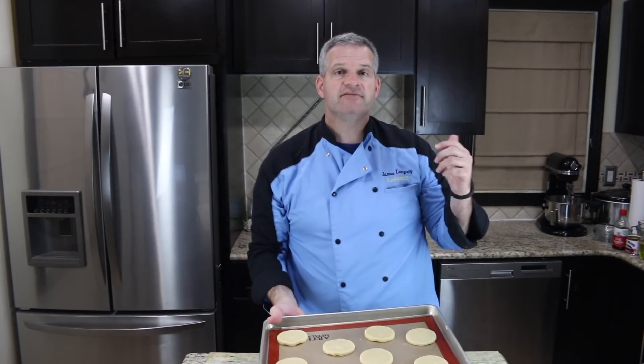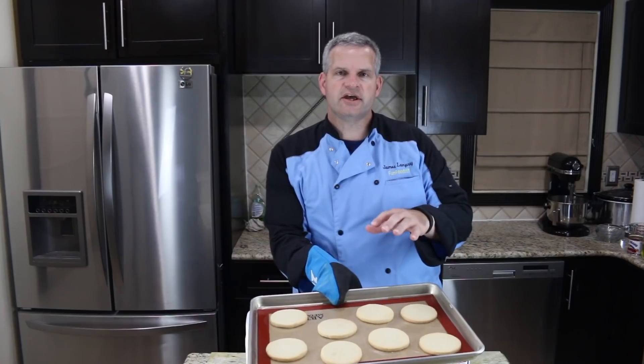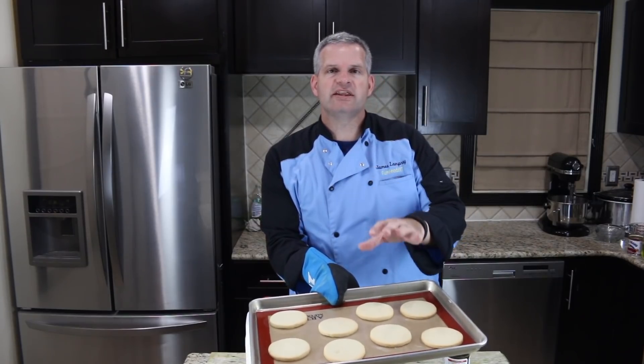Put this in the oven at 350 degrees Fahrenheit and bake it for about 10 to 12 minutes. When your cookies come out of the oven you want to let them cool down completely before we move on to the next step.